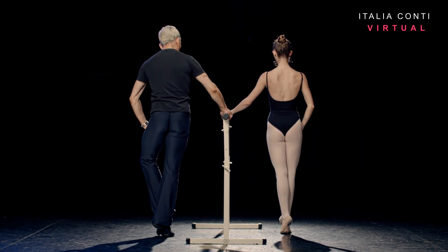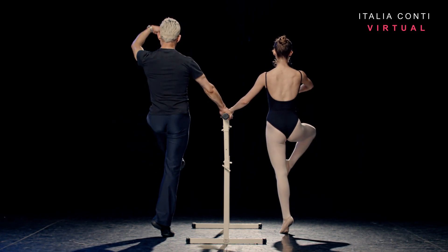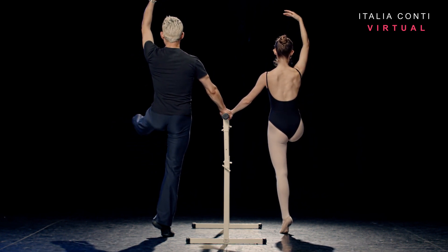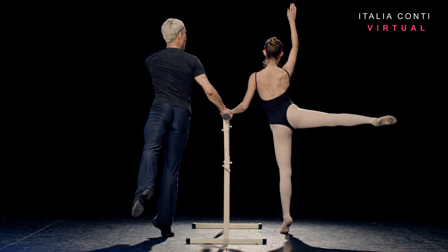I'm going to do a full grand rond de jambe, drawing up the front of the leg. One, two, devant, three, four. Arm is in fifth. Rond de jambe, five, six, all the way around to arabesque — seven and eight.